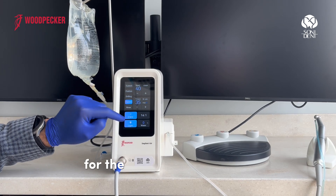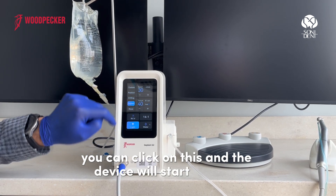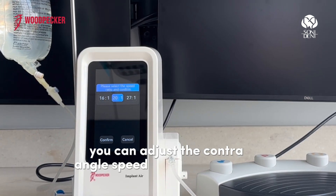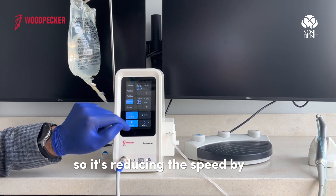For the forward and reverse, you can click on this button and the device starts. You can adjust the contra angle speed by clicking on this and confirm — it reduces the speed by 20.